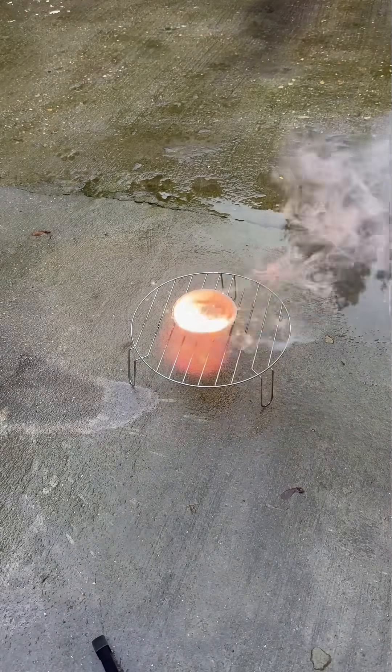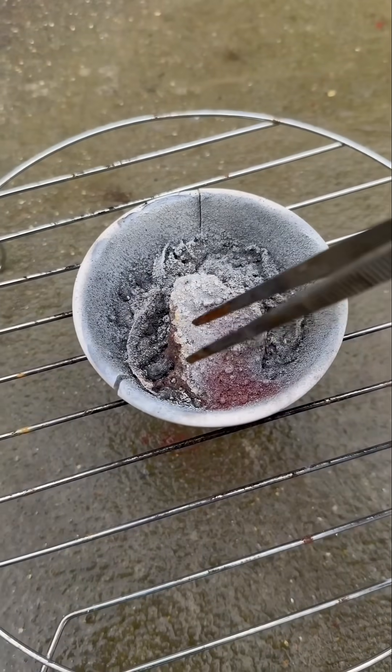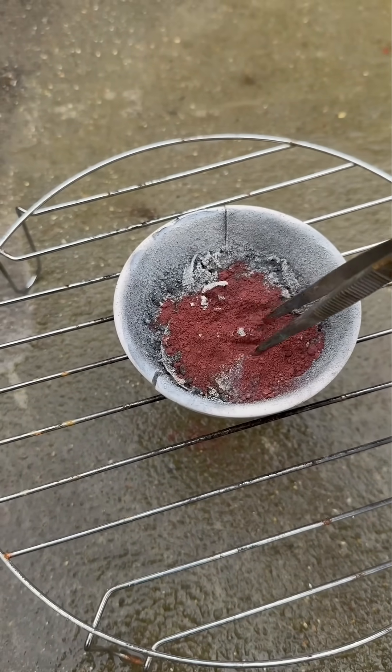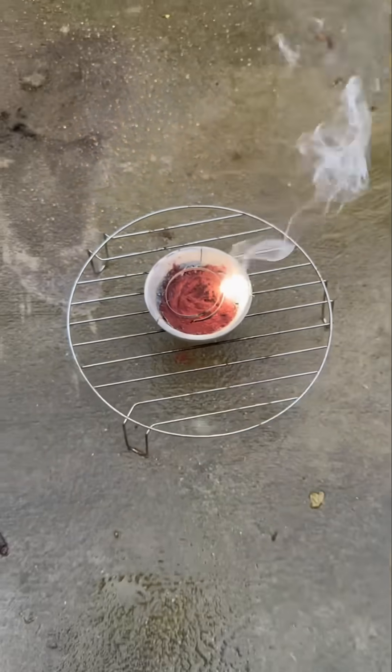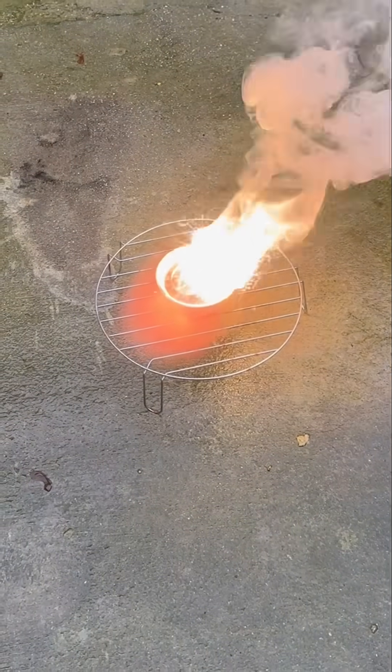Look at that — loads of fireworks and smoke! I poked the mixture and noticed there was quite a bit of unreacted material, so I put in another piece of magnesium and did the reaction again. Even more fireworks!